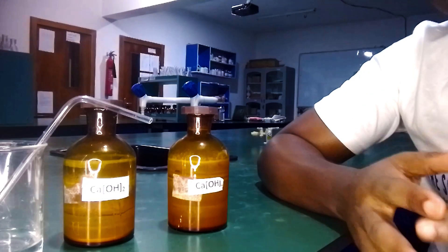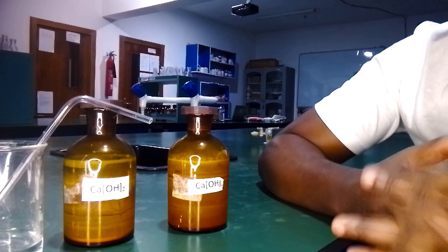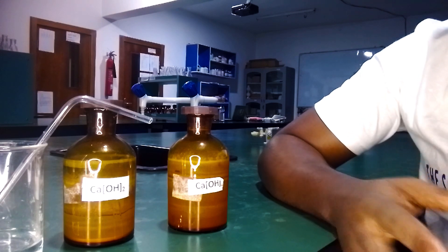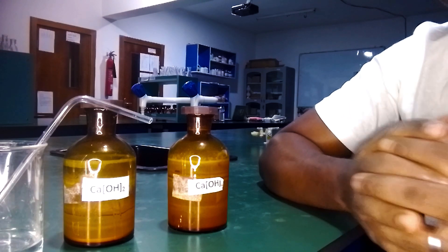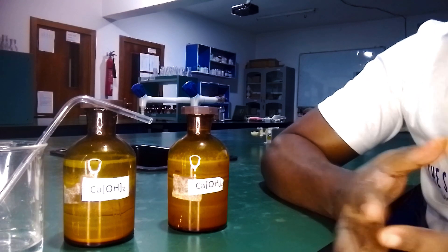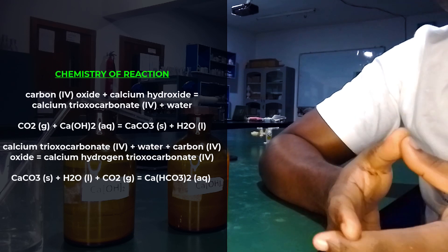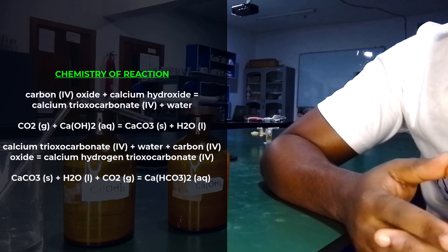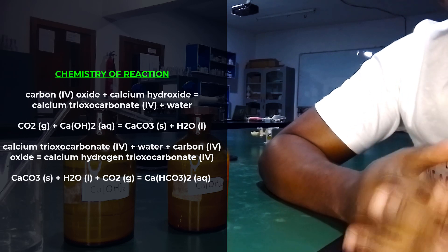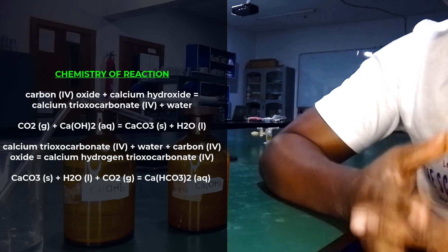From basic chemistry, we know that lime water contains calcium hydroxide solution. When carbon dioxide is bubbled into lime water, it turns it milky. The chemistry is that carbon dioxide reacts with the calcium hydroxide to form calcium carbonate, which appears as the milkiness — calcium carbonate is the white precipitate.